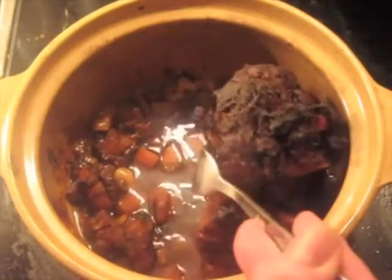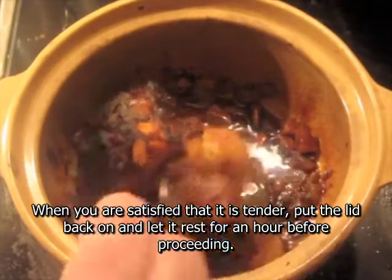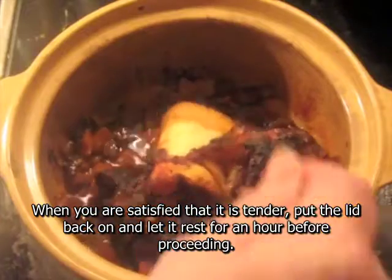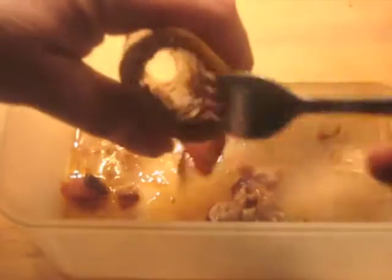After four hours, open it up and verify that the meat really is falling off the bone and completely tender. This is the key — if it isn't, then it needs to go back. The next step is to scrape the marrow out of the bone.